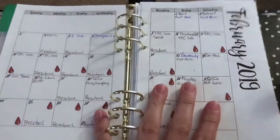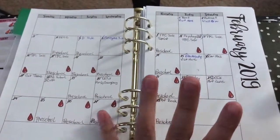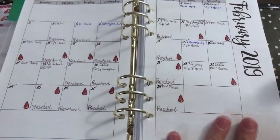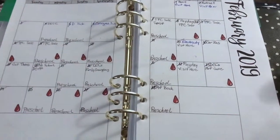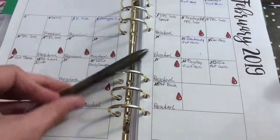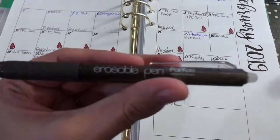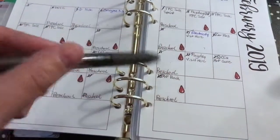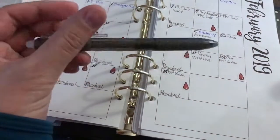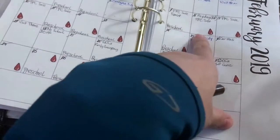I'm going to show you my A5 February flip-through. For the most part I just use this pen right here — this is a Parku erasable pen. It's gel, it writes amazing, it's erasable, and this is what I use for everything. I'm actually waiting to finish off my pack of black because I actually like the blue better.